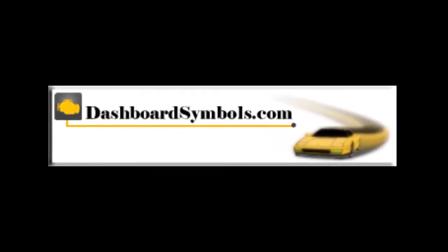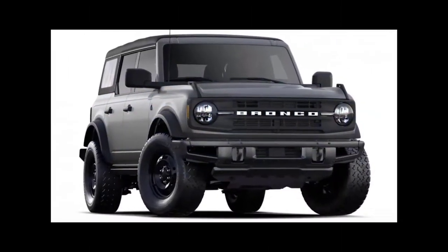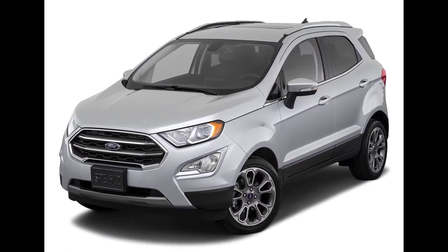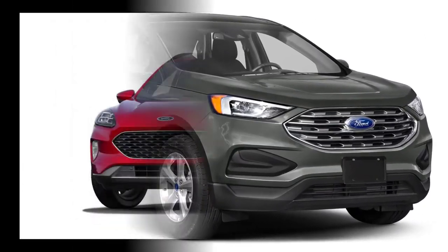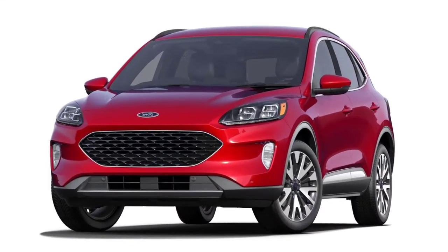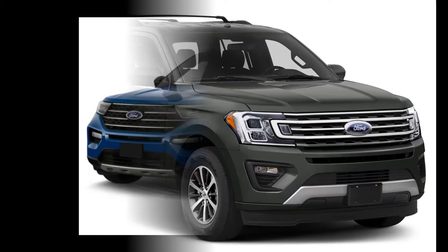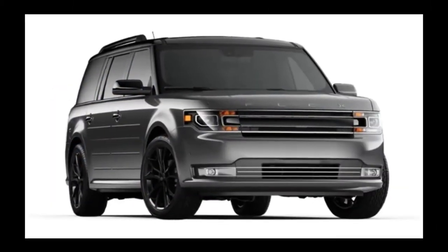Welcome to DashboardSymbols.com. Here we will demonstrate opening and starting push-button or keyless start Ford SUVs with a dead key fob battery. Vehicles include the Bronco, EcoSport, Edge, Escape, Expedition, Explorer, Flex, and the Mustang Mach-E. There are several possible backup start procedures and four key fobs to cover.